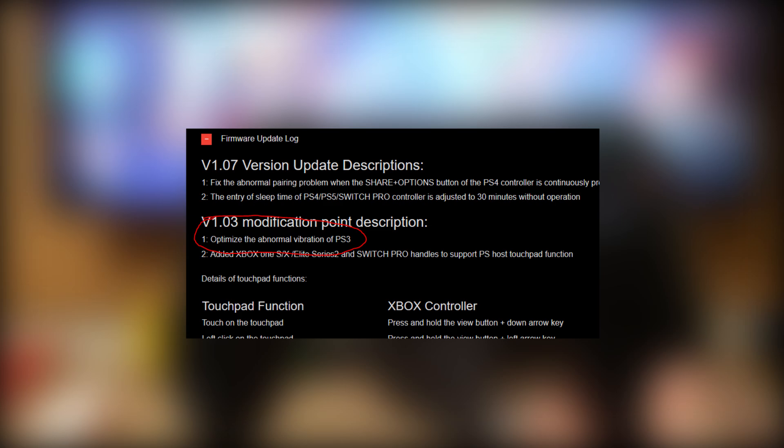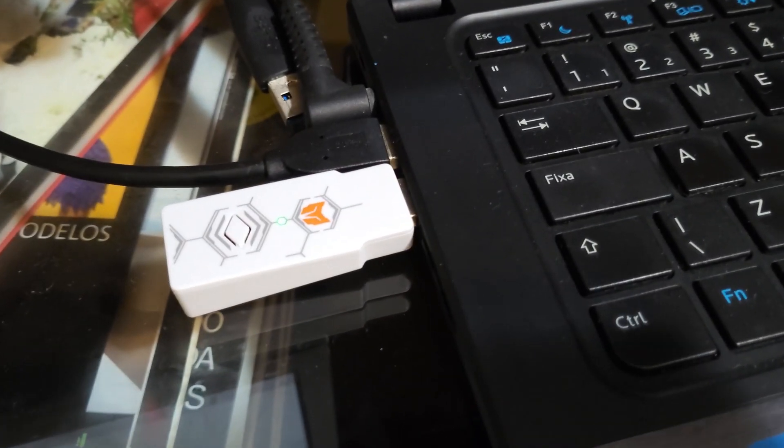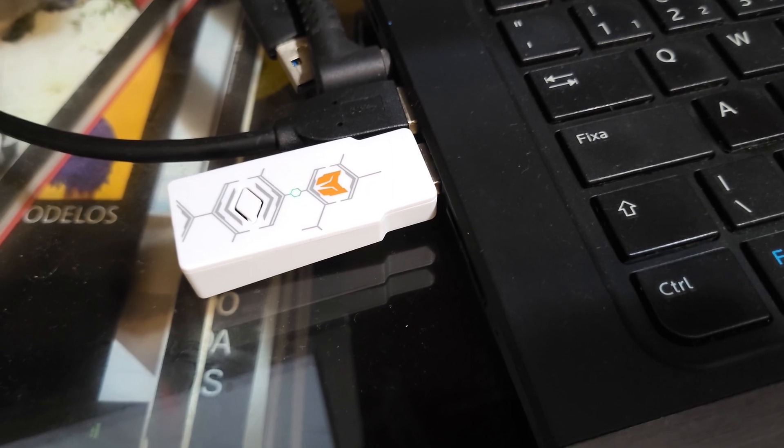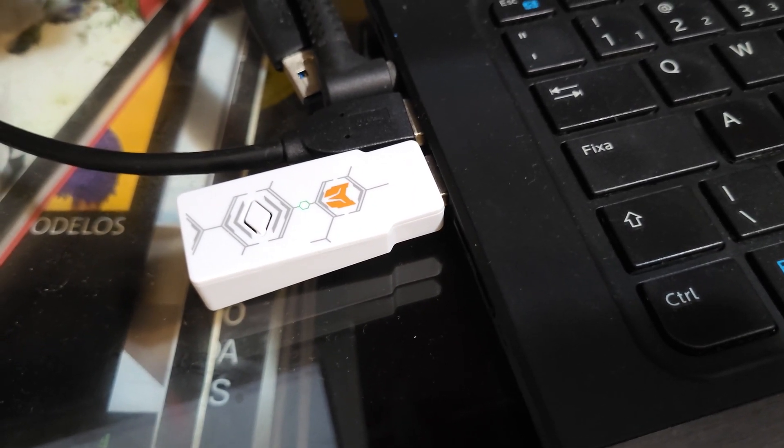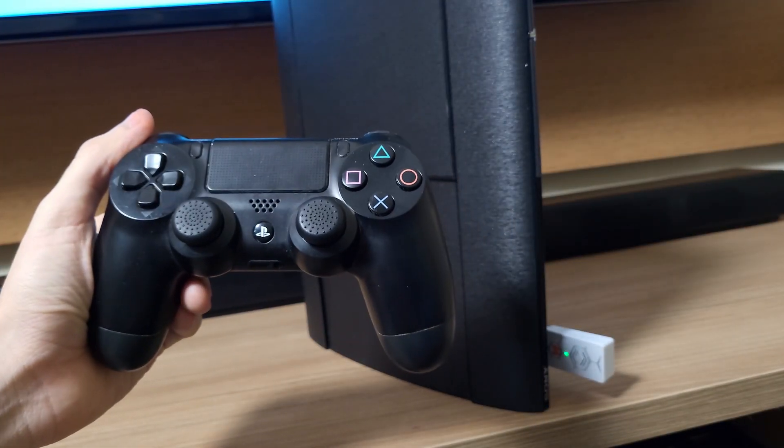To update, you press the pair button while connecting it to a USB port on your computer, and the pairing light will remain lit, meaning it's entered update mode. It will then show up as a storage device on your computer. You open it and drag the firmware update files inside. Once it's done copying, you're ready to go. And you can see now that the rumbling is gone.